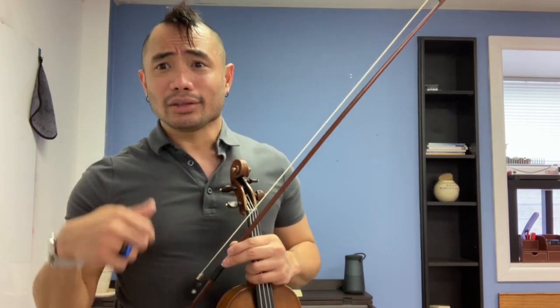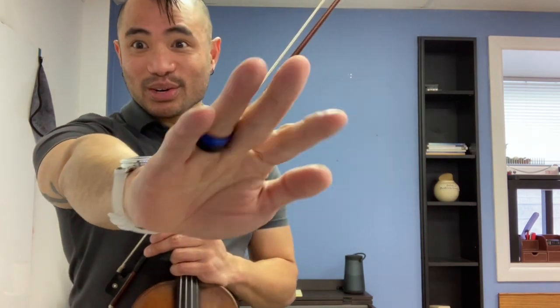Rewind, review, redo — like everything else I've done. Practice along, play along, do it again and again and again. You've got to get to a point where you play more correctly than incorrectly. Rewind, review, redo.